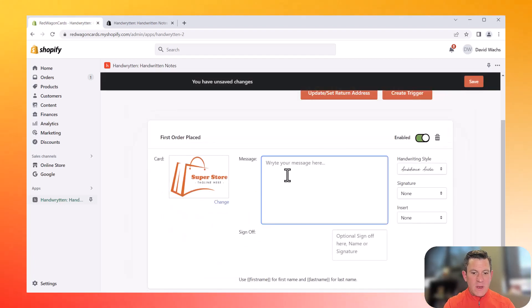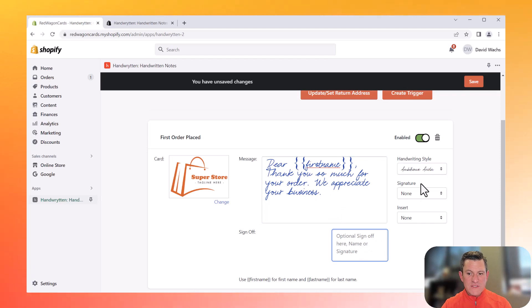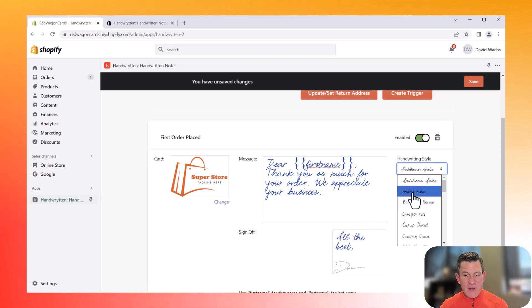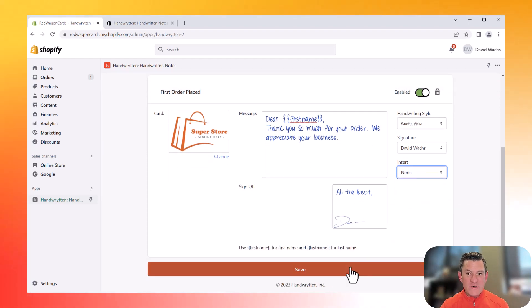Then I'm going to type my thank you note: "Dear first name, thank you so much for your order." Here it doesn't look that great, but I assure you the actual note will look fantastic once it's gone through Handwritten. You can see an actual preview of all notes in handwritten.com. We appreciate your business, and then I'm going to sign it with my signature. You can also choose a different handwriting style, and you can even include an insert — if you had business cards or coupons on file, you could do that here as well. Then we're going to save this trigger.